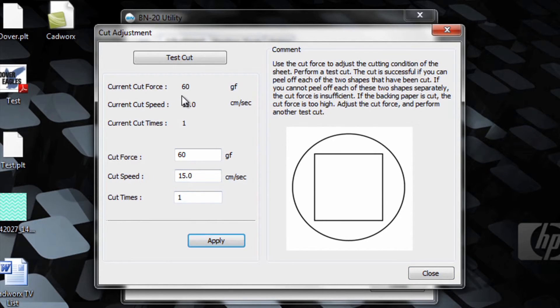Now the new cut force is set on the machine at 60. Since 50 grams force was adequate for the material we were using, we'll change it back to 50, press apply, and that value is applied to the machine. The cut speed was proper, so we'll leave that alone. When completed, press close.